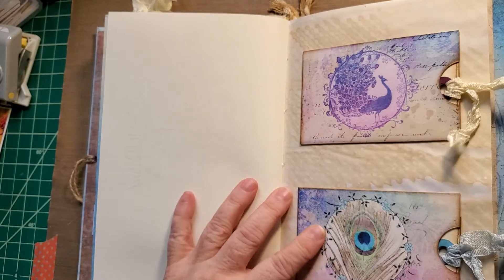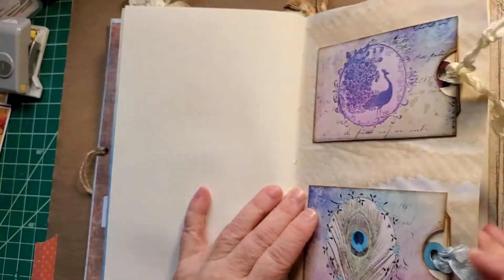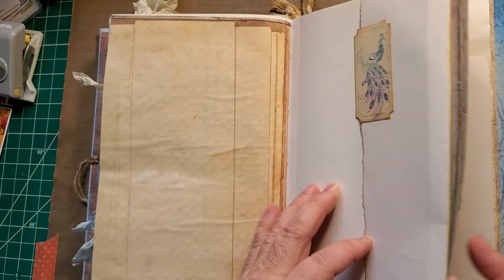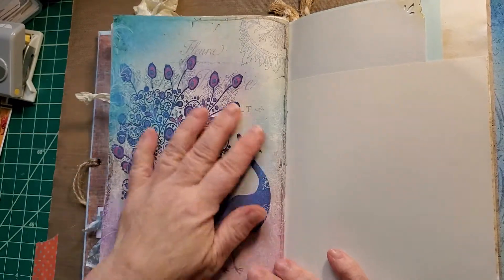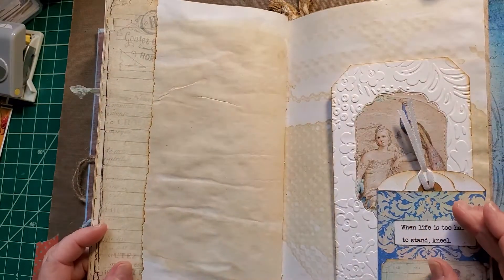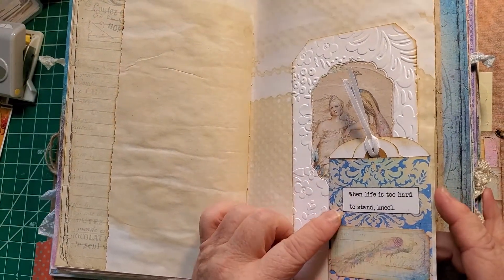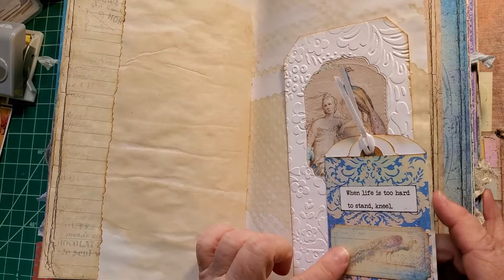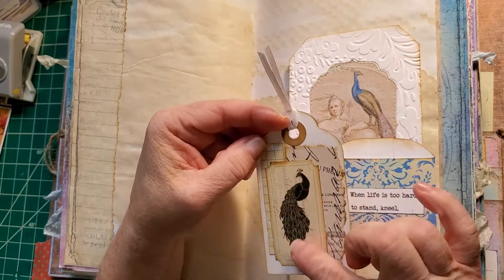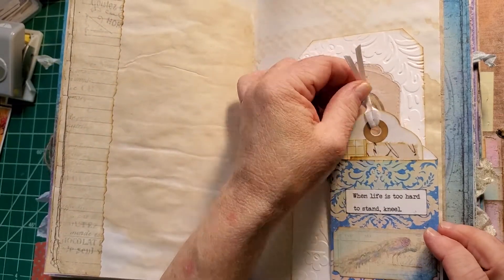It's kind of a large book — I'll tell you the dimensions in just a second. Two more pockets with tickets that come with the kit, they just flip out. I printed all the pattern papers on parchment paper. A little pocket that I've made with background papers — 'When life is too hard to stand, kneel.' And another ticket. Inside the pocket we have a tag with the ticket from the kit and just some scraps.